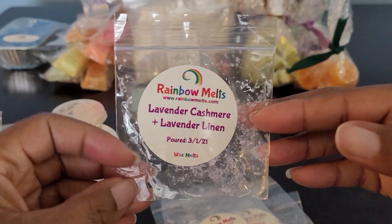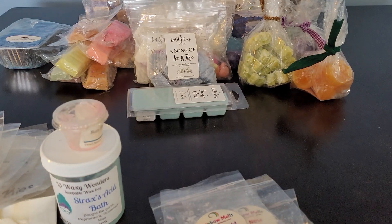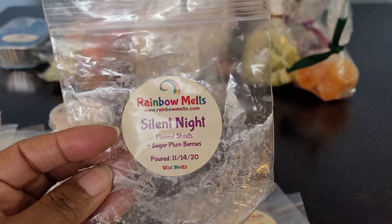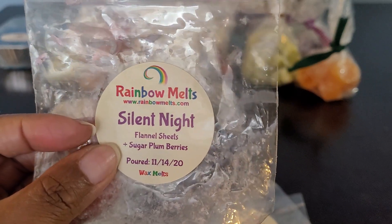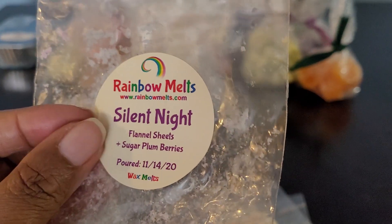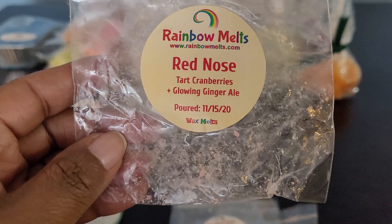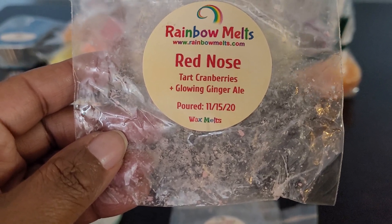We have Rainbow Melts — Lavender Cashmere, Lavender Linen: a really good scent, lavender, relaxing, calming, and very beautiful. I would definitely get more. This one was Silent Night: Flannel Sheets and Sugar Plum Berries — definitely enjoyed this. The Sugar Plum Berries really came out, you got that berry note and sweetness. I melted this one at night and it was beautiful. Then Red Nose: Tart Cranberries and Glowing Ginger Ale — really good. You got the tartness from the cranberries and the fizzy from the ginger ale. Would definitely get more.